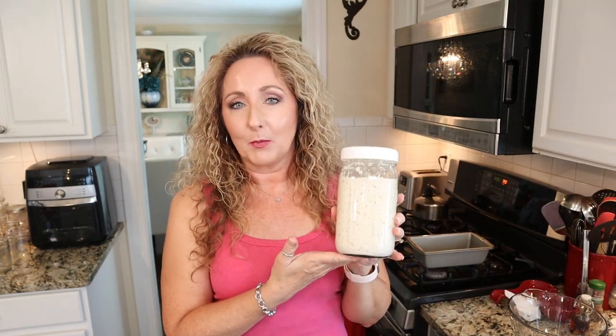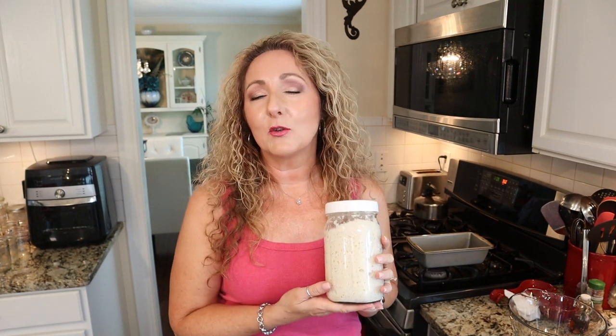Today we are going to be using our sourdough starter to make some delicious zucchini bread. For those of you who have followed my channel for very long, you know that I love sourdough baking and we're always trying to find ways to use up our discard. So today I have a delicious recipe for you and we're going to be using discard.